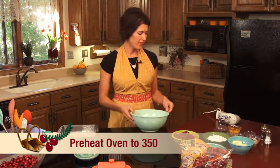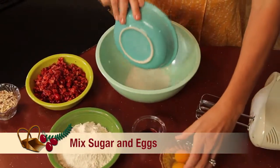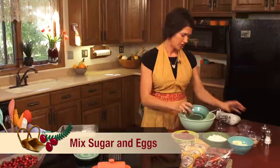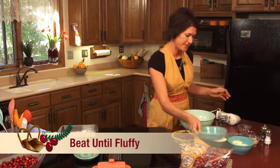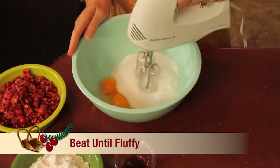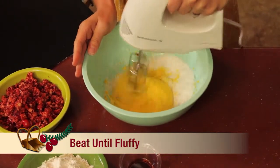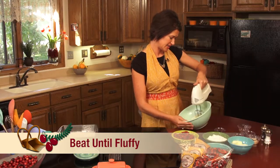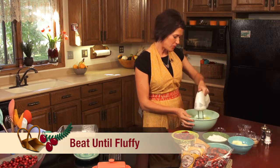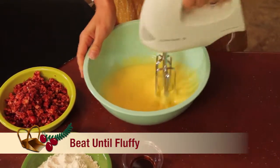The first thing you're going to do is preheat your oven to 350, and we're going to start by mixing the sugar and the eggs. Get all that sugar out of there and we're going to beat it until fluffy. This is the part where you can involve your children because all children love to beat eggs. Once your eggs are beaten, you might want to do it a little bit more, but that's good enough for now.